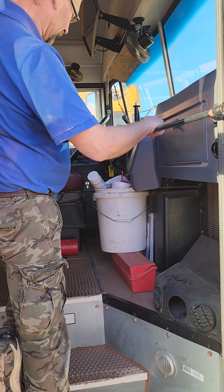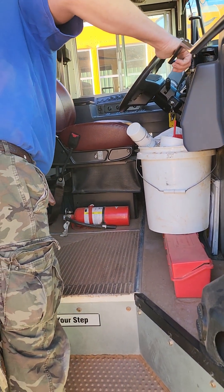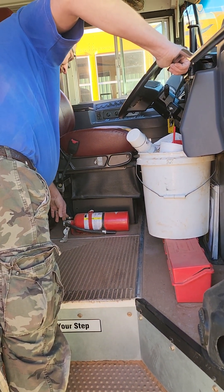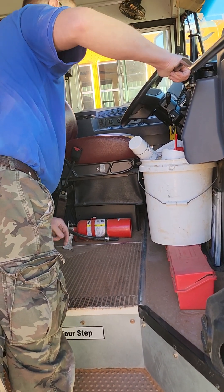The reflective triangle box should be secure and not cracked, broken, damaged, loose, or missing any parts. We're looking at the fire extinguisher, making sure it's securely mounted and fully charged.